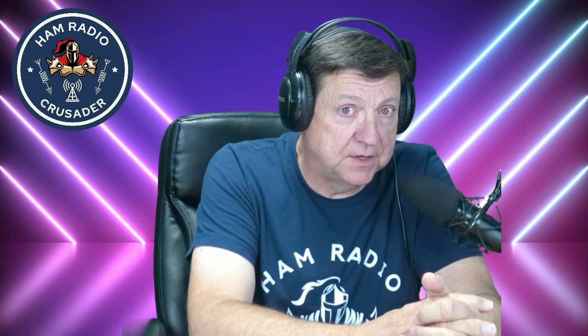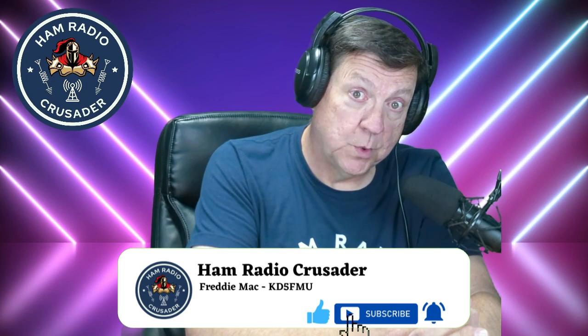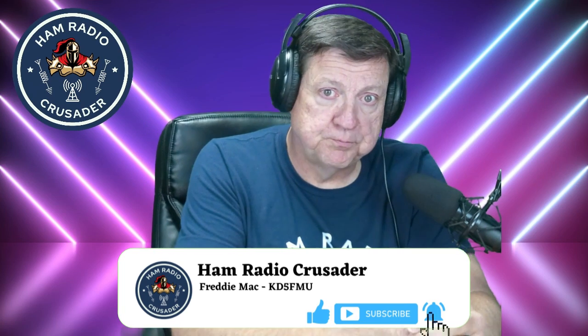I did discover something tonight — there's no programming software on Yaesu's website yet. RT Systems will have theirs on Monday, from the looks of things — they posted something today, May 5th, saying their software will be ready Monday. I'm not sure I'm ready to buy more software that I'll eventually get for free, depending on how long I want to wait to program this radio the easy way. Meanwhile, I'll be learning the hard way. Still got to read through this owner's manual some more — I've really just literally glanced over it.